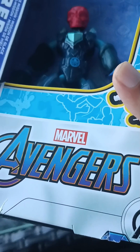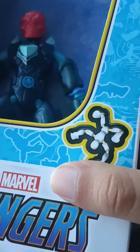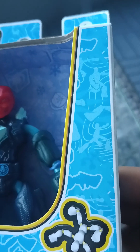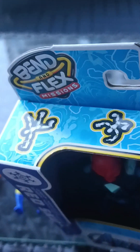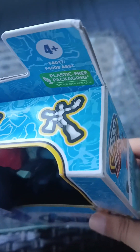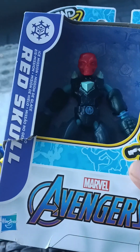We got Marvel Avengers — it kind of looks like the Endgame logo with purple on the side, blue and yellow. The figures on the box are doing poses: kick fighting, punching, kicking, the Iron Man running pose, superhero landing, jumping, one-hand Spider-Man-like pose, swinging — so many things. I like this packaging design with white and yellow. It's really cool — I've never had these figures before, so getting them for the first time is awesome.